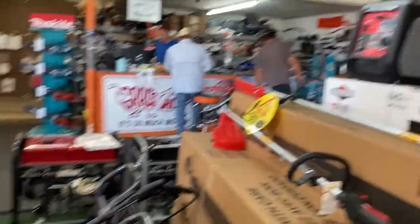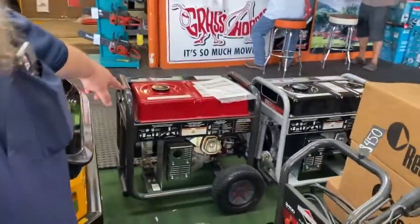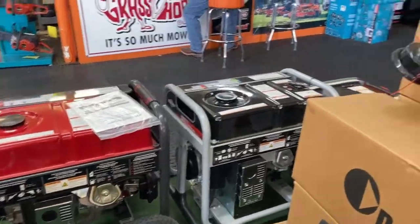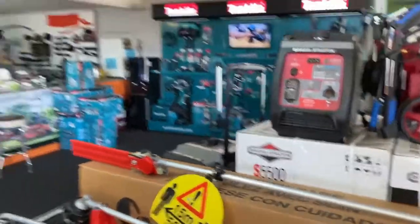Generators — come with me. Right here we got the 8000 series generator from Briggs, 7000 generator. Then we got the PureSign generator over there and up top. The PureSign generator is a generator that you can use with electronics. You don't have to worry about power surges frying your electronics.